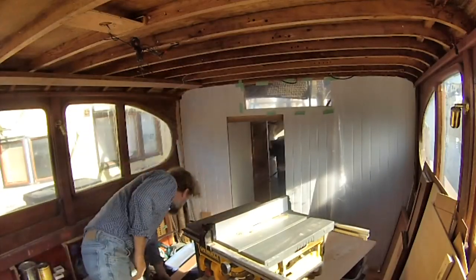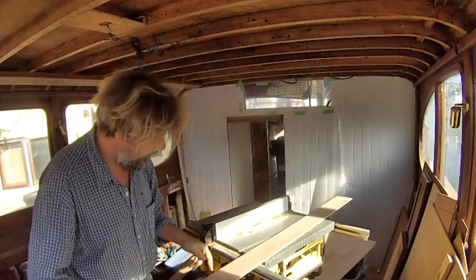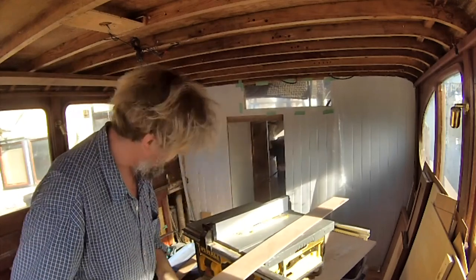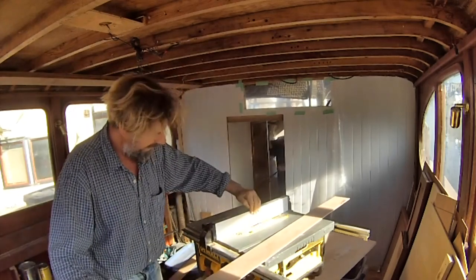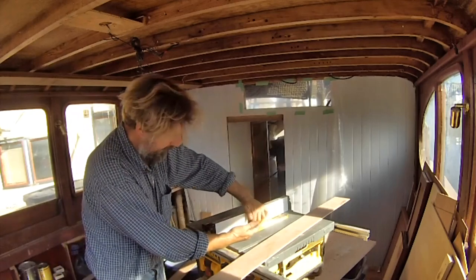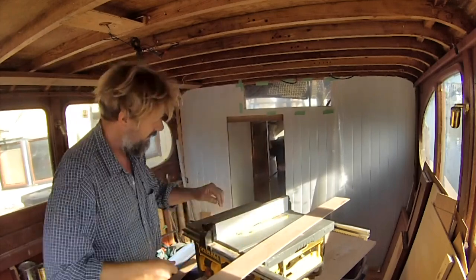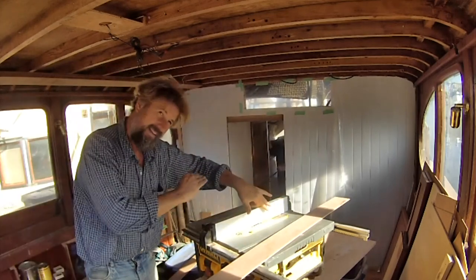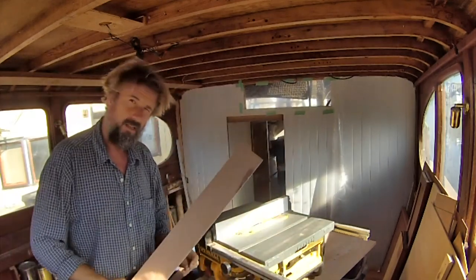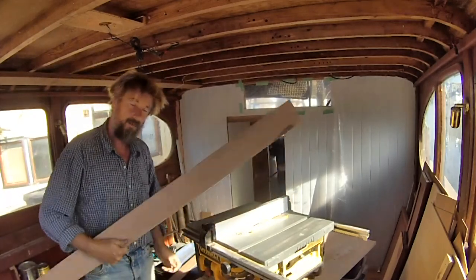To put a chamfer on the edge of my planks, I just set the table saw blade over at 45 degrees and set the fence on backwards so that I could just kiss the side of the blade as it sticks above the table by about an eighth of an inch. That way it's pretty safe. The other way — keeping the fence over and holding the wood down against the blade sticking out more — is a little more dangerous this way. And there's almost no chance of removing that section of my thumb, which I would be very disappointed to do.